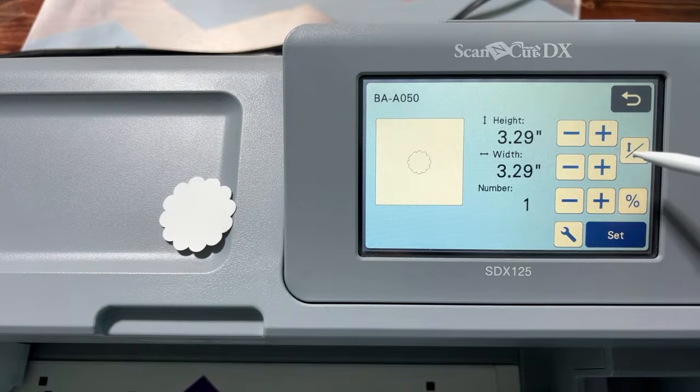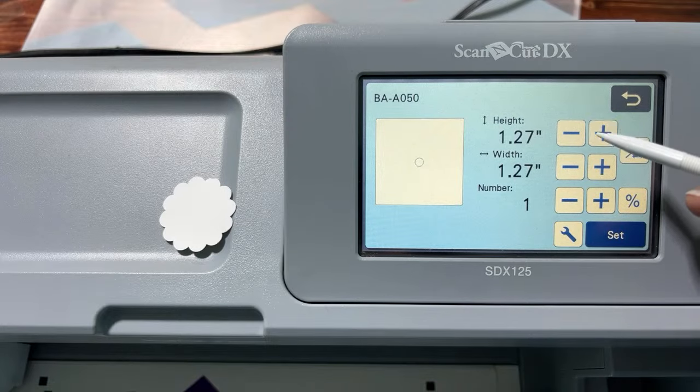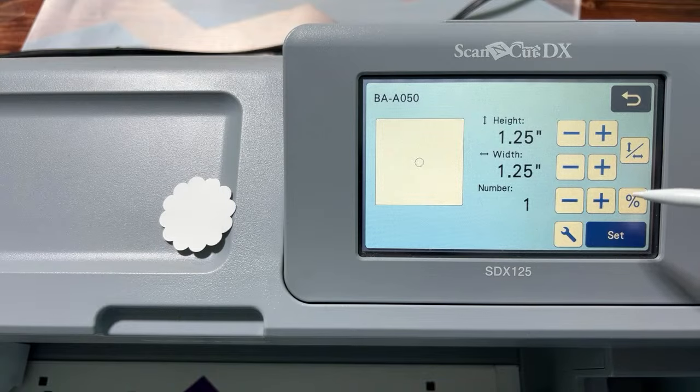Make the scallop circle 1.25 inches — one and a quarter inches. Since this button keeps the numbers in proportion, it doesn't matter which dimension you change. Move it down to 1.25. Now we have a scalloped circle for the front of our snowman.